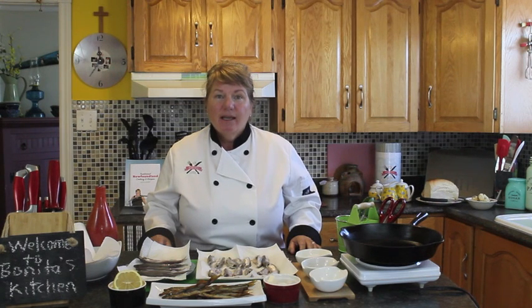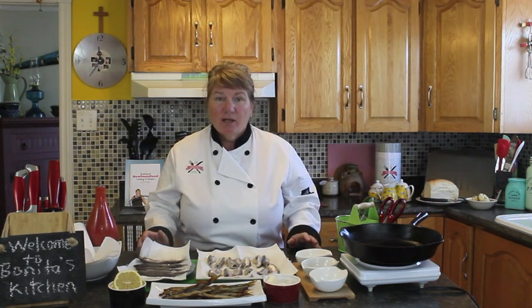Hi, welcome to Bonita's Kitchen and thank you for joining us. What I'm going to be doing for you today is pan-fried capelin. This is capelin season in Newfoundland and Labrador. June and July is usually when the capelin starts rolling onto the beach and spawns.